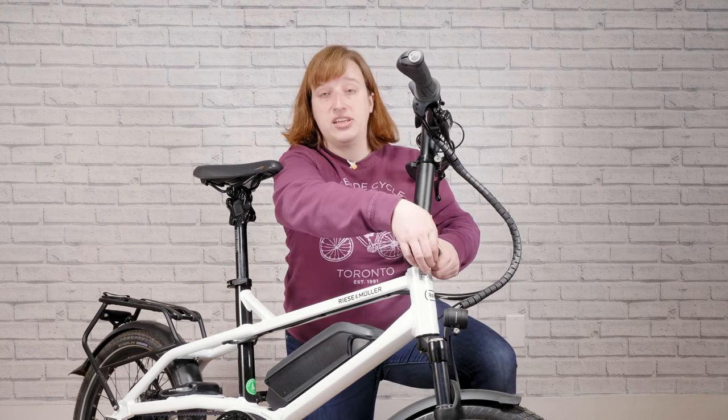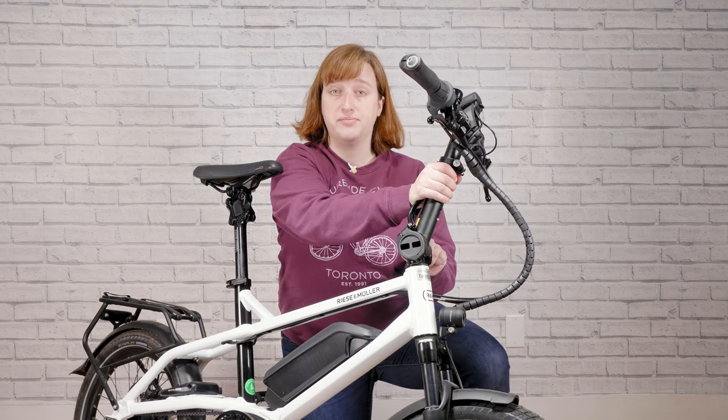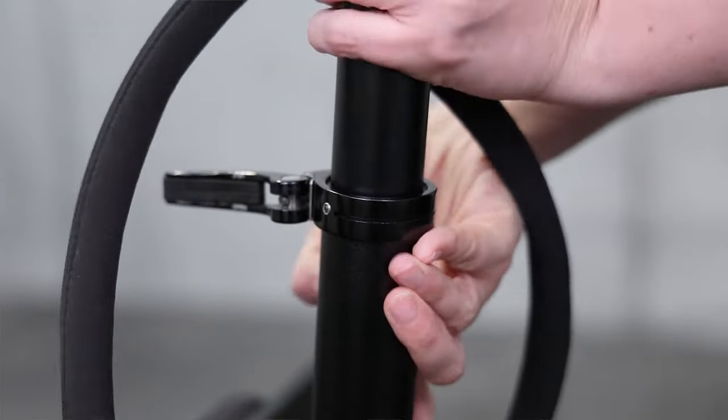This bike has an adjustable riding position, meaning that it's suited for riders of all heights. You've got a huge amount of versatility in the seat post, as well as adjustability here in the front to widen the cockpit for larger riders. There are also five adjustable points here to raise or lower the handlebars to match the needs of the rider.